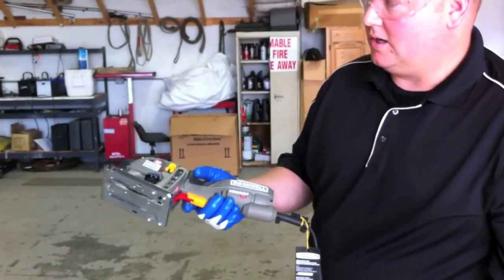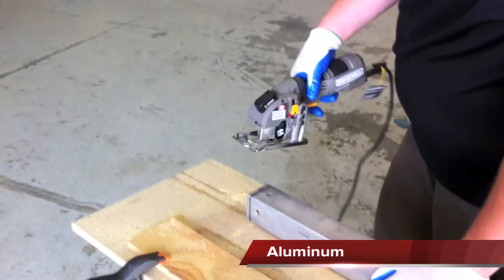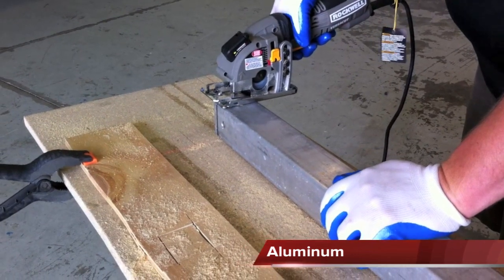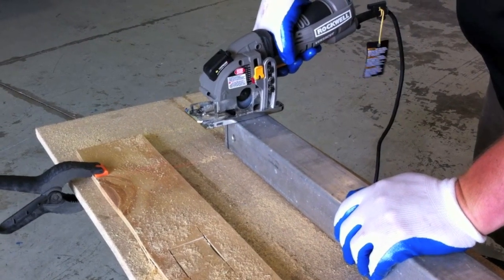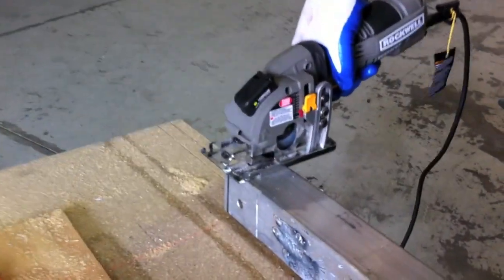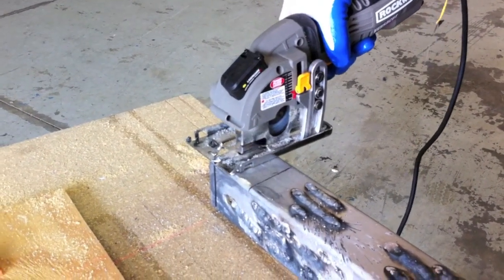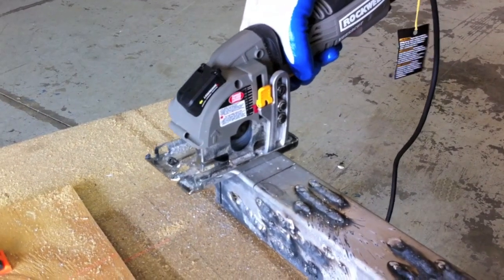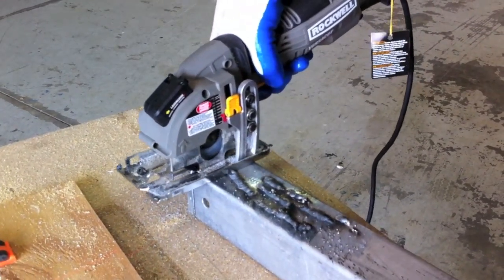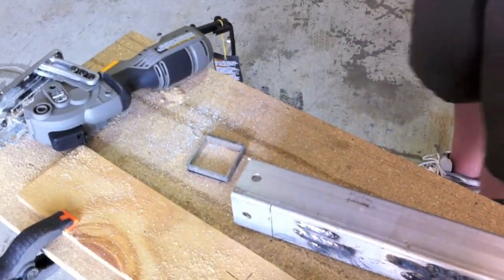Now we're going to be using the Rockwell VersaCut to cut into metal tubing using a metal 44-tooth blade. And here we go. Nice and easy, like butter.